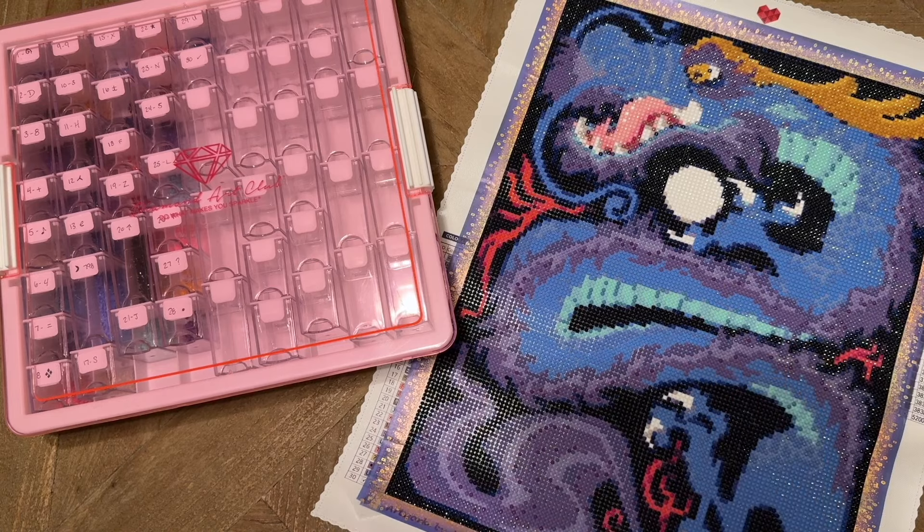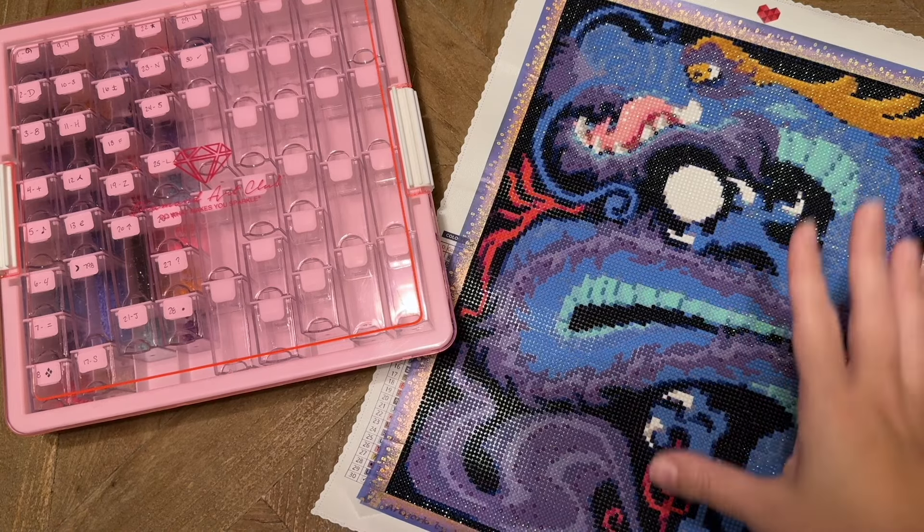Hello everyone! Welcome back to my channel Diamonds and Washi. My name is Katie and today I'm here with a review of one of my recently completed diamond painting projects as well as Diamond Art Club's new drill storage system. I thought we could talk about both in this video since this is the drill storage I used to work with the diamonds for this particular kit. So we'll start with going through my thoughts on my diamond painting I have here.